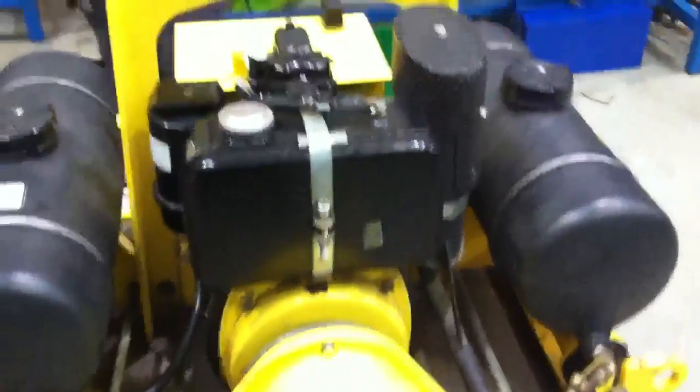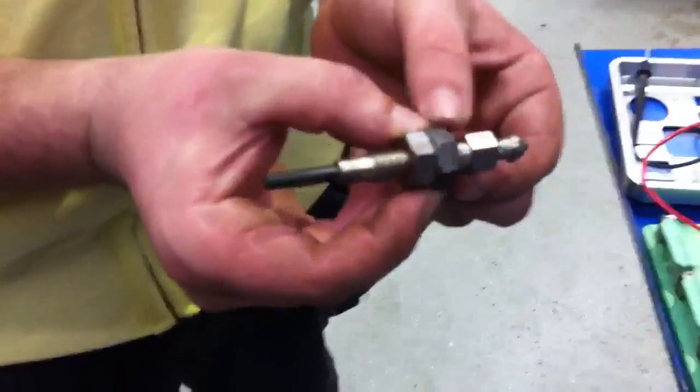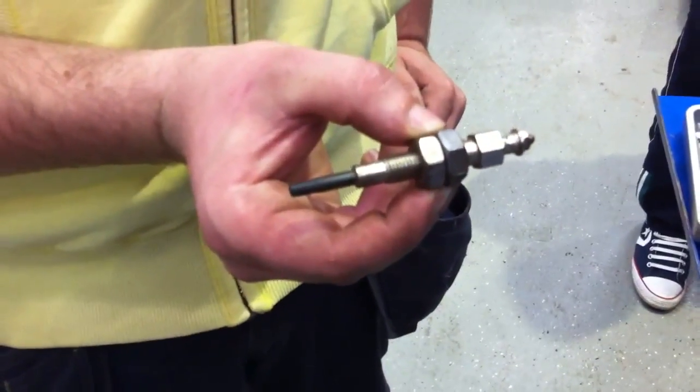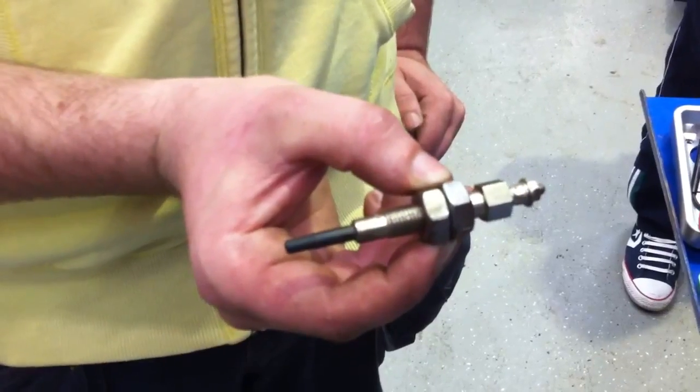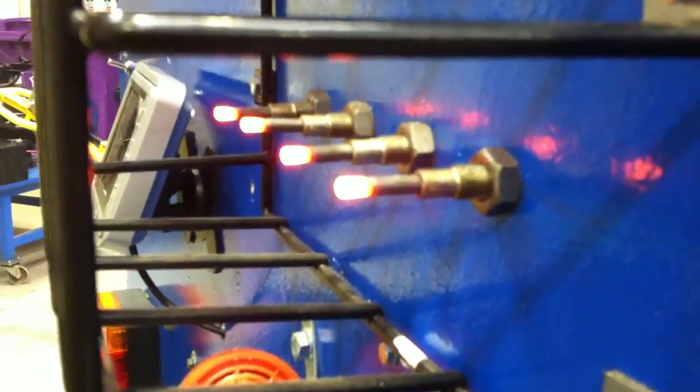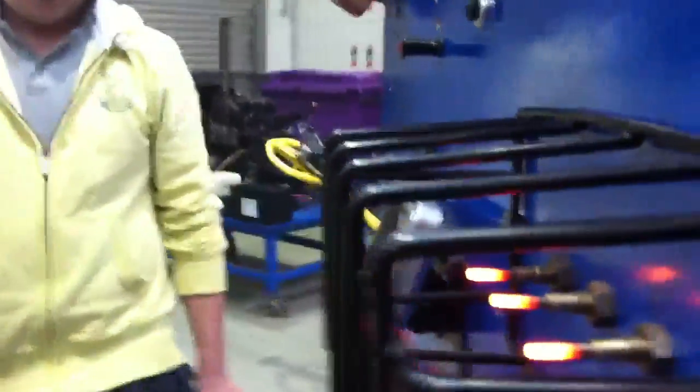Next we're going to look at glow plugs. Here we can see a typical glow plug supplied with electricity. Inside the envelope there is a piece of resistance wire — one of the three effects of electricity is heating, so when we pass current across it, it becomes red hot and heats up the cylinder giving a better chance of starting. Here on a training board we have four glow plugs wired up to a solenoid. We're going to operate those now — there you can see the four glow plugs working. That's what's actually happening during those 20 seconds of pre-heat.